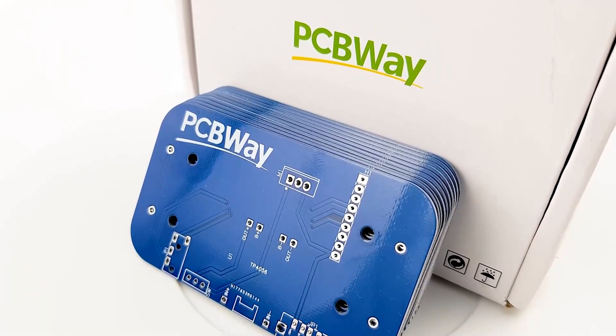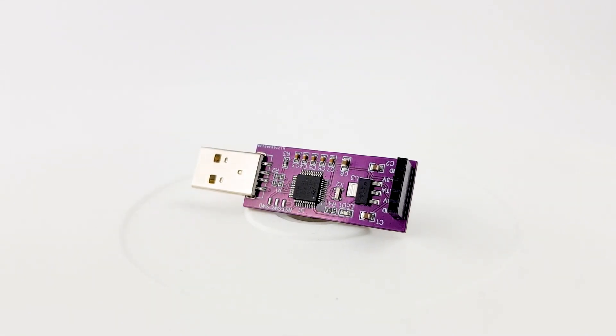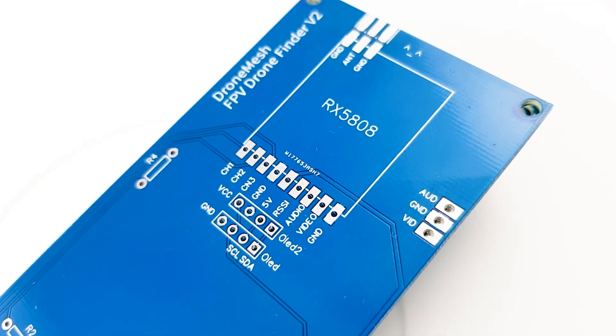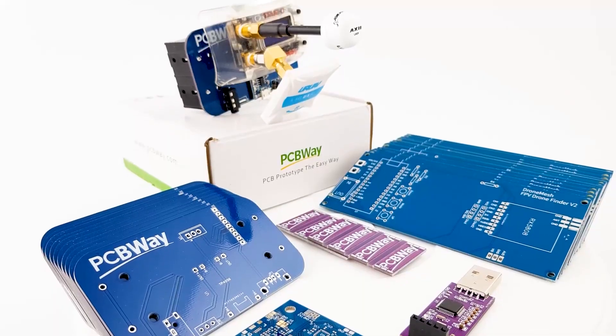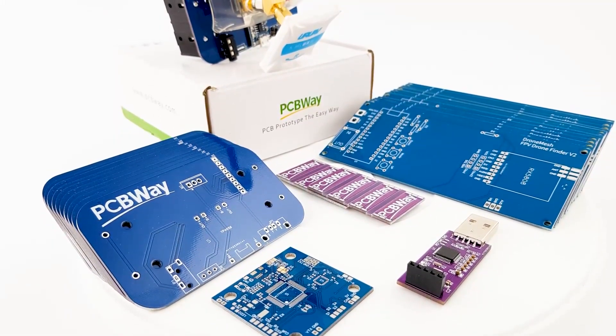The sponsor of today's video is PCBWay. If you have any projects that you want to get done and/or assembled, then PCBWay is going to be a great choice. I've been using them for the past couple of years and by far one of the best services I've used, whether you're a hobbyist or professional alike. So definitely check the links down below.